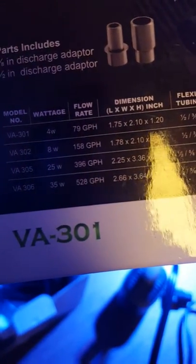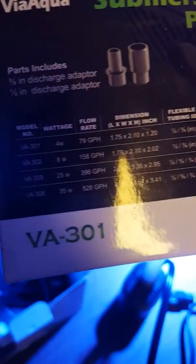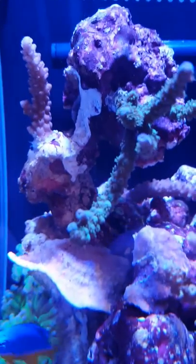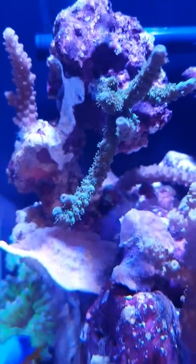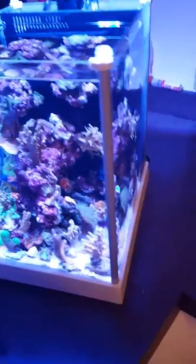The two pumps I have at the bottom are the 301s, rated at 79 gallons per hour. They do a good job, but I think 103 GPH is going to make the polyps on these acros expand a little more and flow a little differently. The polyps are completely out already, but I'd like them all the way out.